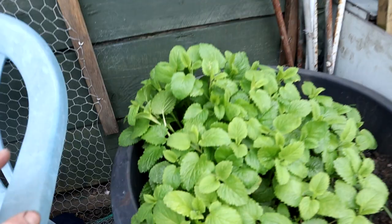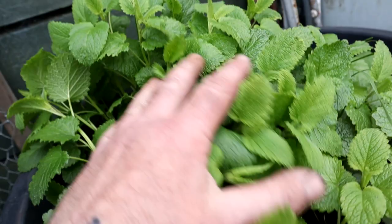Anyway, look at this lemon balm - it's loving it in this pot. I'll have to make some lemon balm tea.